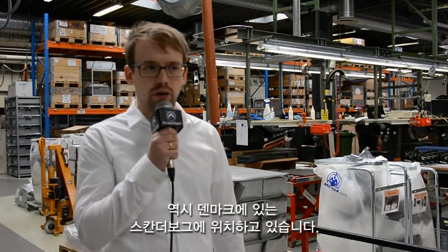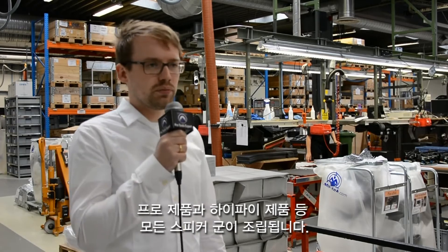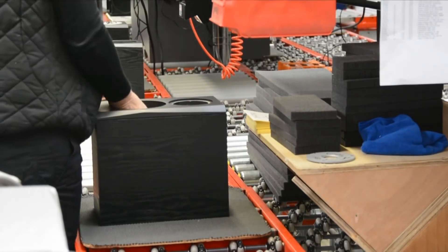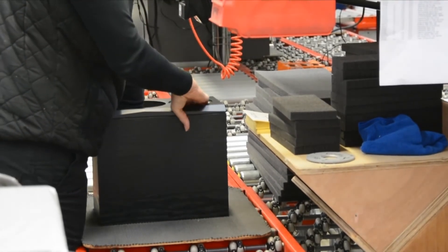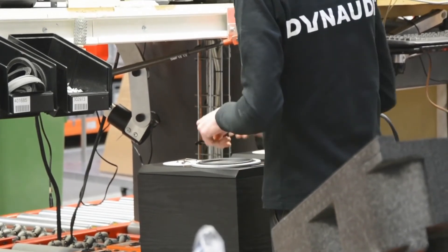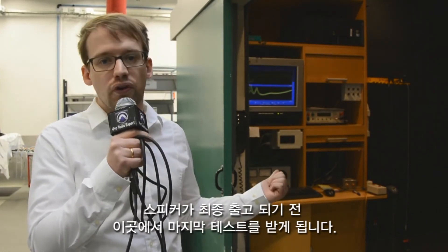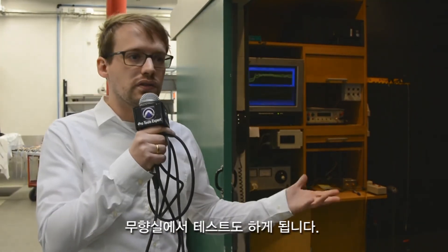We're now here in our second factory, also in Denmark — it's Ganobor. And this is our end assembly. We have three assembly lines here, and this is where we assemble all Dynaudio speakers, pro or hi-fi. So before a speaker leaves our factory, this is where the final test is applied. Every speaker gets tested and then sent out of our factory, and it's done in this kind of semi-anechoic chamber.